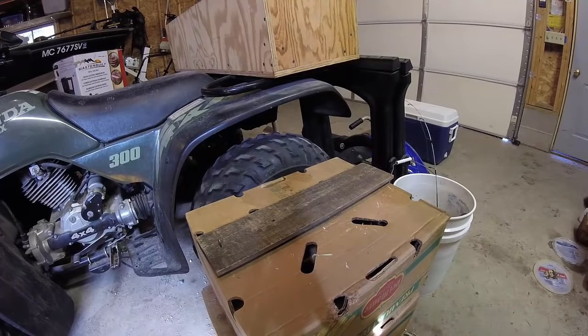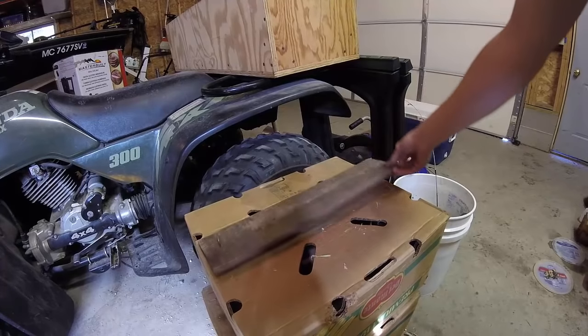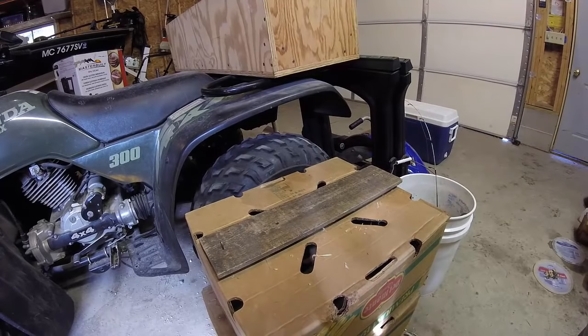I was going to put away my ice fishing stuff for the year and then I saw a video opportunity pop up in front of me, because I haven't posted anything in a long time. So I'm going to make a how-to on how I made a homemade automatic fisherman, and it actually works really well and it costs literally nothing if you have just scraps.